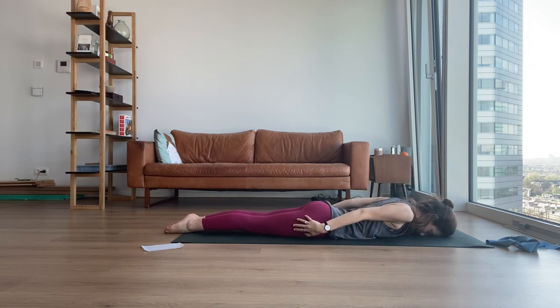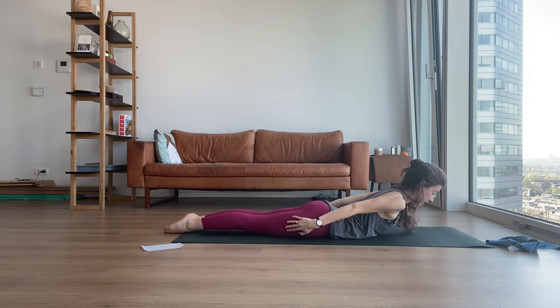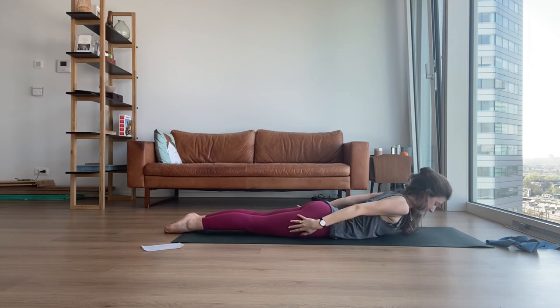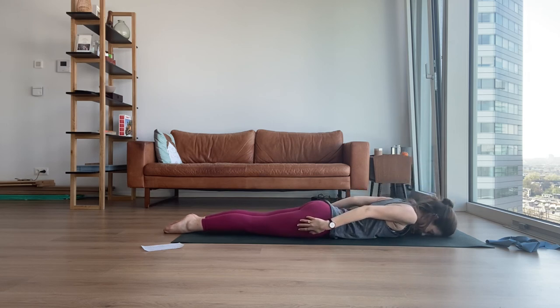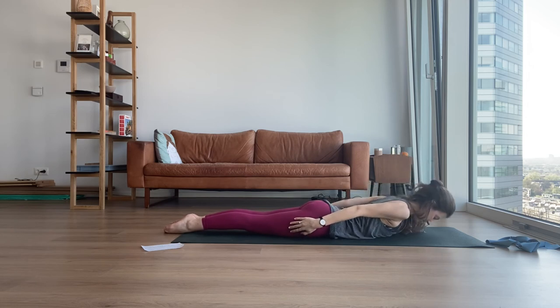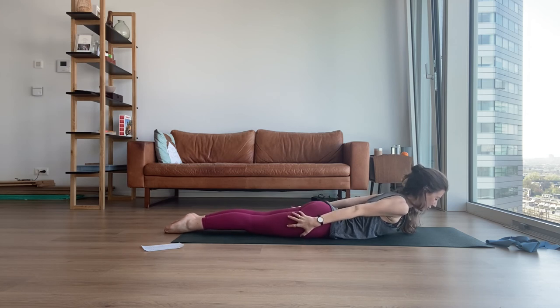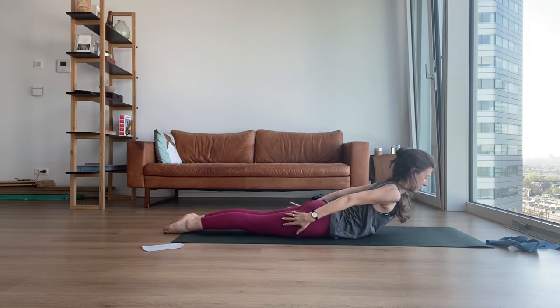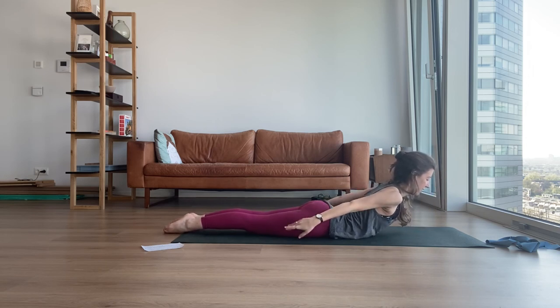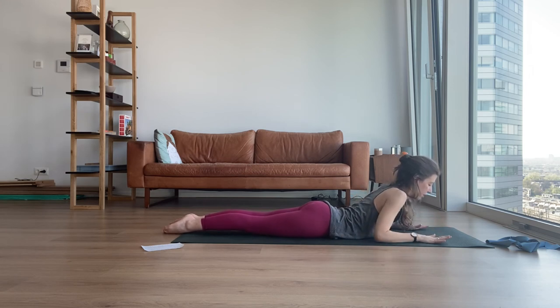Inhale, and up — tailbone, shoulder blades, and down. And up, and down. Last one, stay up with me. Hands are glued to your thighs, tailbone under, pubic bone pressing on the mat, shoulder blades together. Give me your highest one — go high, high, high. Hands to second position, stay there. And forearms to the floor.